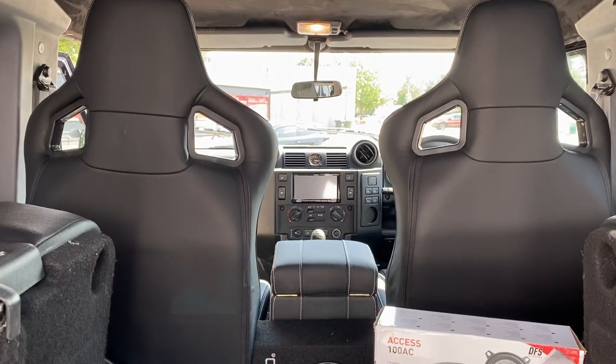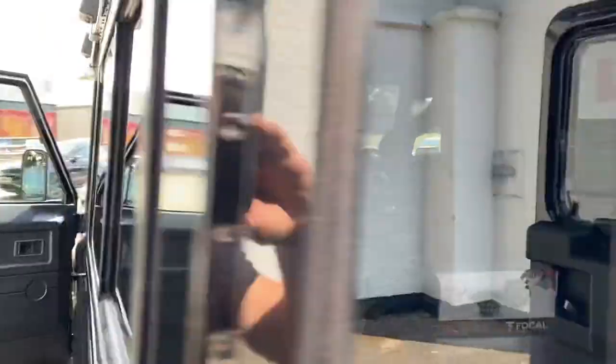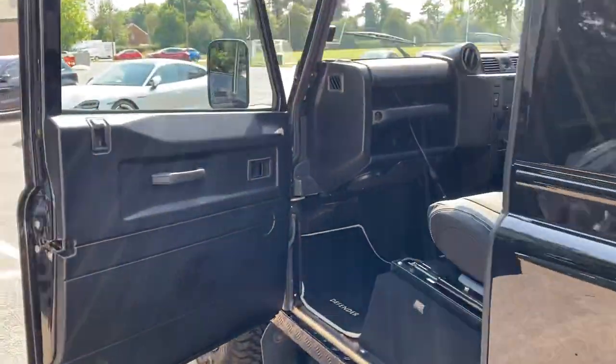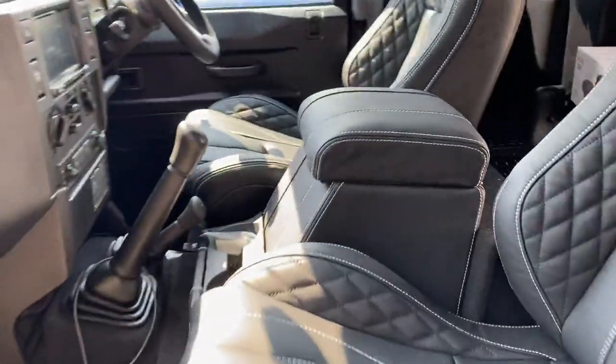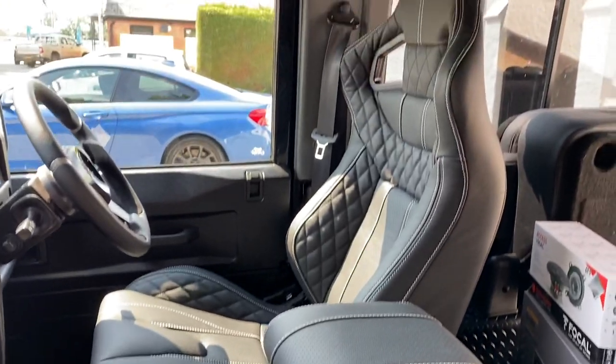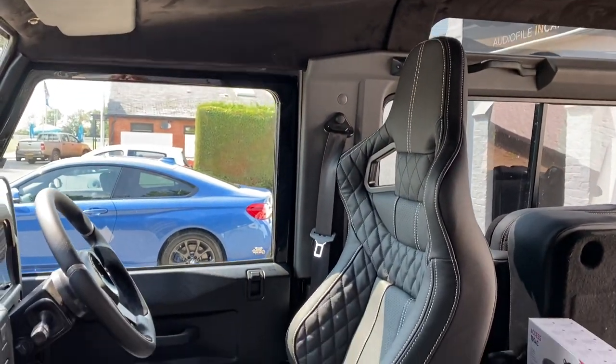The seats look rather funky — nice wingbacks on there, a nice job. It's great that we've now got the on-site valeting so everything goes out looking as we'd want it to. There you go — hope you've enjoyed a little look around today's Defender. Plenty more to come.